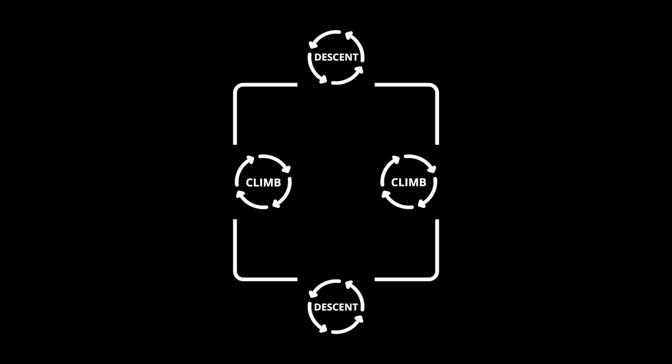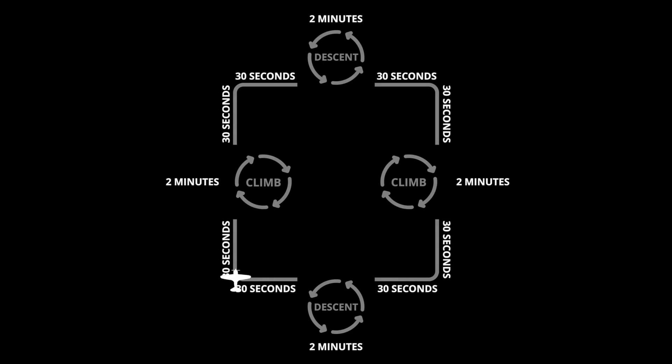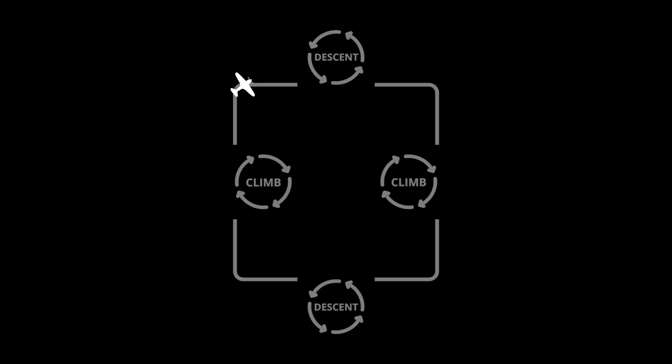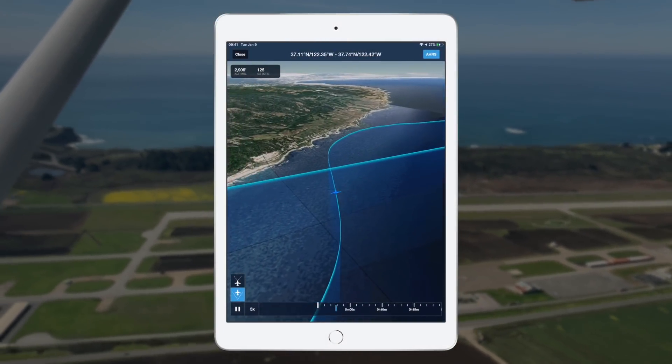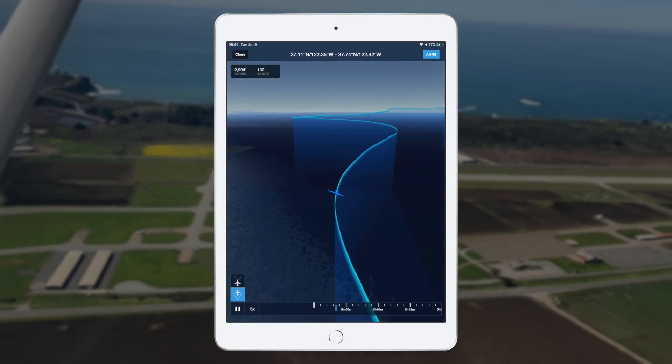If you don't remember how the Oscar pattern works, here's how it works. The Oscar pattern is just like a rectangle in the sky, and we're going to start on north. We're going to fly straight for 30 seconds, and at the end of 30 seconds — at the midpoint of this first leg — we're going to start our climbing right turn. We're going to climb at 500 feet per minute and turn at a standard rate. Two minutes later, we should be 1,000 feet higher and back on heading. We're headed east, and then we go all the way around — south, then west, then back on north.